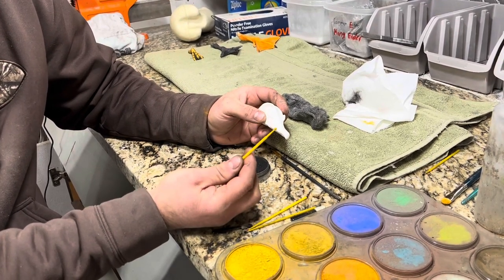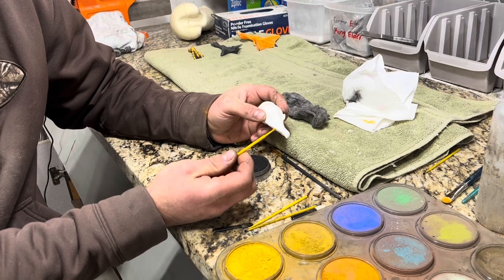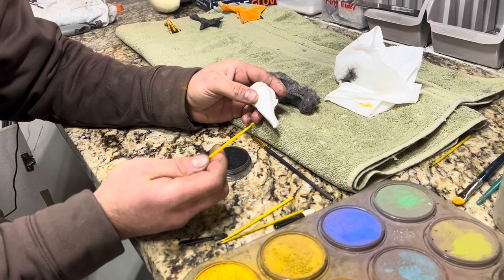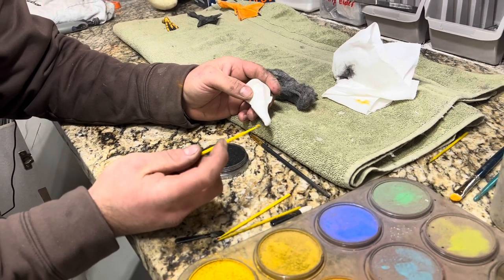Starting off today, I have these small little applicators with a tiny little sponge at the top. You can get these at Hobby Lobby. They work really well for some of the finer details you need to get into.